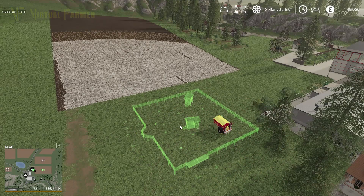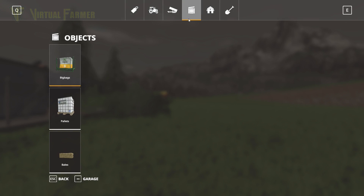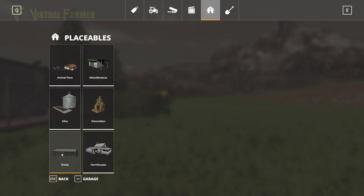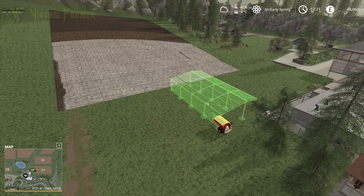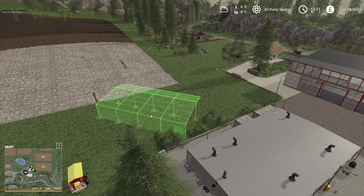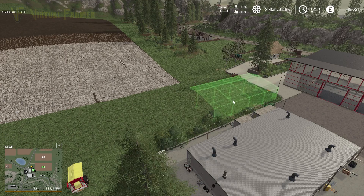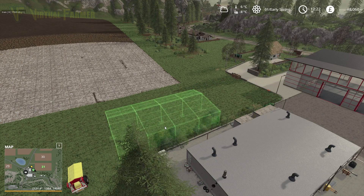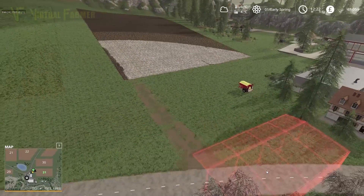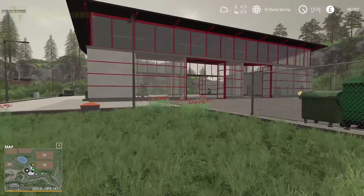I want to have a quick look at the barns and sheds. We can only really use the standard sheds on here, and I can actually get really close to the shop with the sheds — that works well for our farm. So what we're going to do is get our new tractor first.